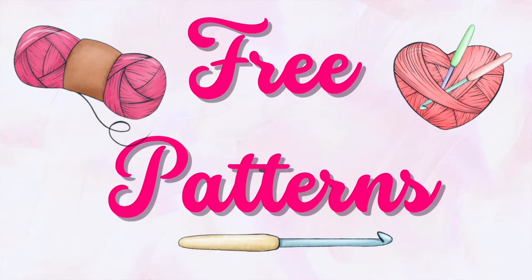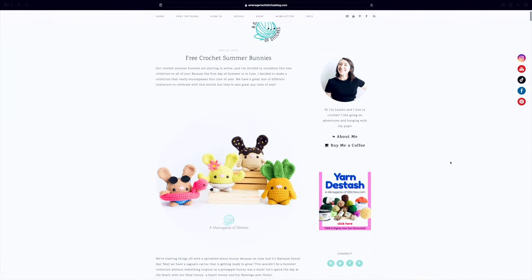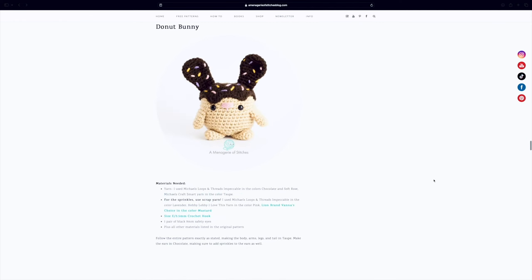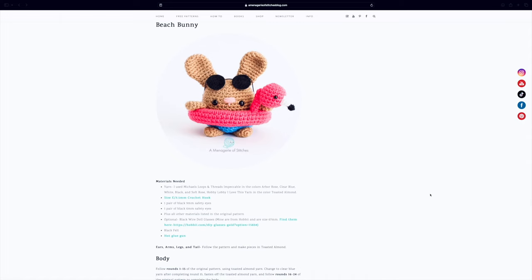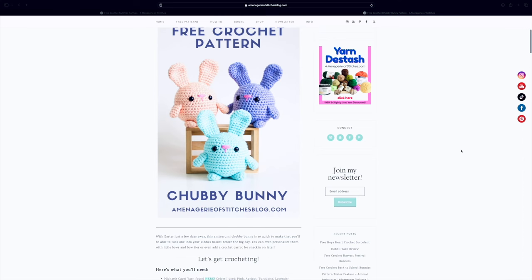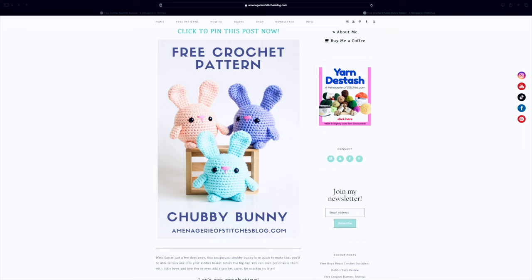We're going to kick it off with free patterns, and the first set is from one of my all-time favorite amigurumi designers — Lauren Espy, or Menagerie of Stitches. In this blog post you have patterns for four different summer bunnies: a cactus bunny, a pineapple bunny (my personal favorite), a donut bunny, and an adorable beach bunny with a little flamingo floaty. These patterns are modifications to Lauren's original free Chubby Bunny pattern, which you can find on her blog.